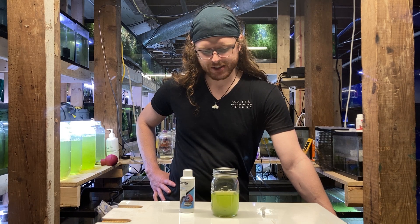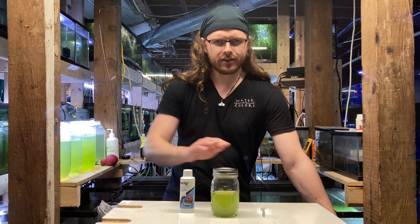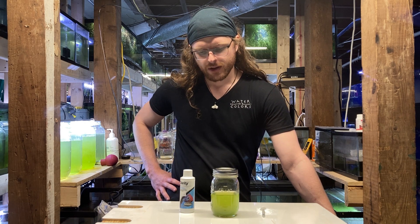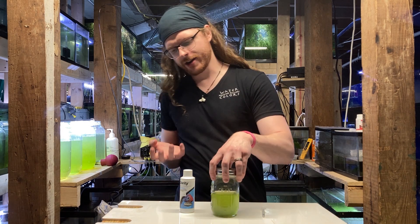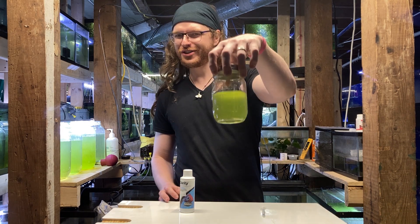We're in the basement today. I've got a little science experiment here. So if you don't know what green water is — well, this is green water.